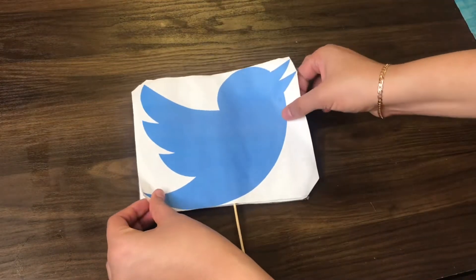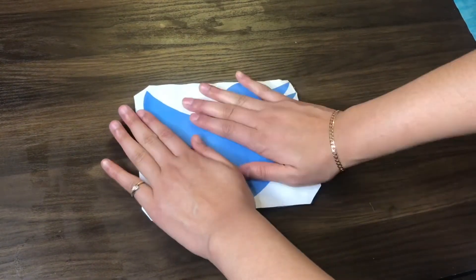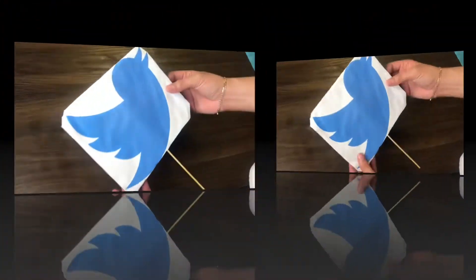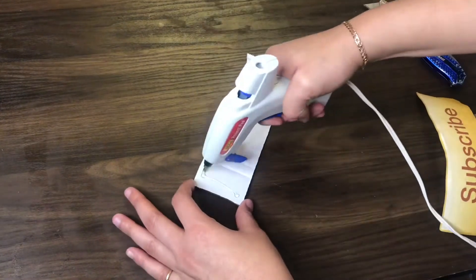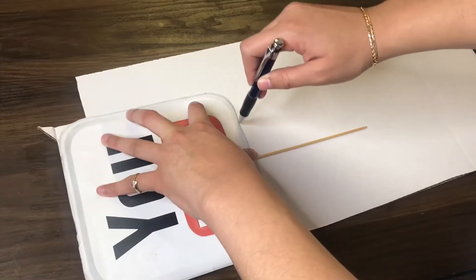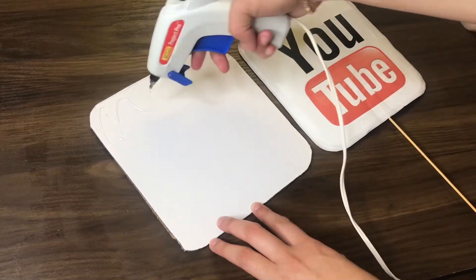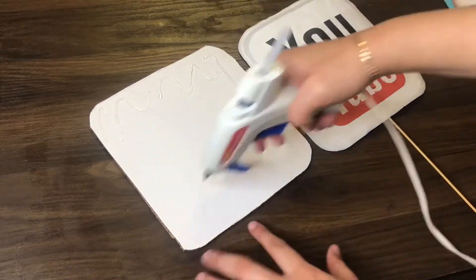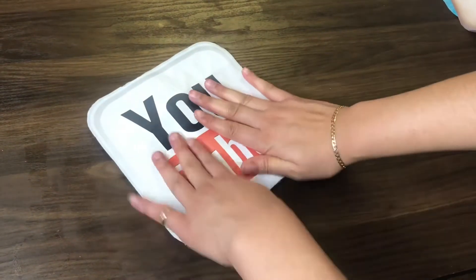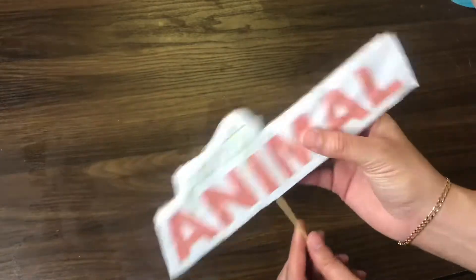Put a little glue on it, place it down — voila, pretty self-explanatory! I just kept doing that for the rest of them. I had a ton of different things: one said 'subscribe,' one said 'YouTube,' one was 'Instagram' — just fun to have at the party for a little photobooth. Same thing with this one: glue on the back, press down, voila.